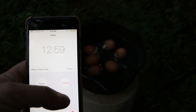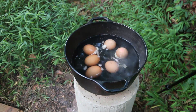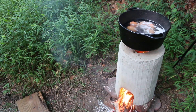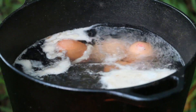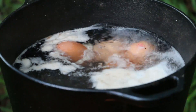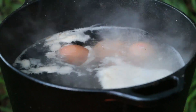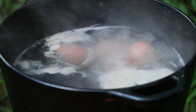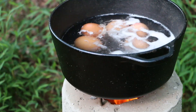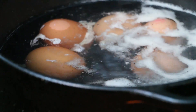Once I get the eggs in, I set my timer for 13 minutes. The trick is keeping the fire hot enough to keep it boiling or close to boiling throughout the cooking process. Normally I cook my boiled eggs on the stove for about 10 minutes, but in this situation I'm going to go a little longer — 12 or 13 — because I know the heat isn't going to be as constant as it would be on the stove. The nice thing about cast iron is it holds heat well, so it's going to help you regulate the temperature as you cook your eggs.